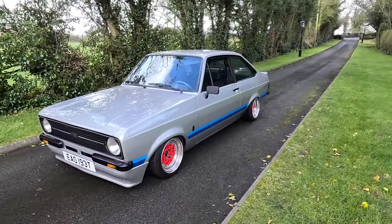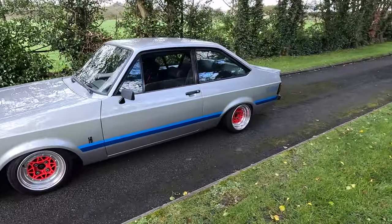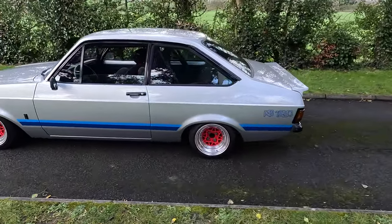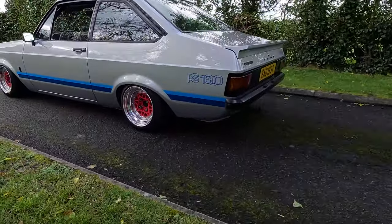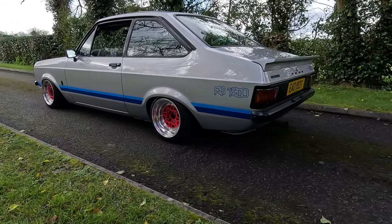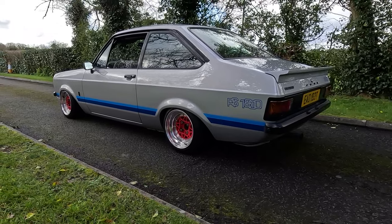This here is my 1979 Mk2 Escort. It has a ZTEC engine, a Sierra 5-speed gearbox, and a Quaife limited slip diff. It drives pretty well for what it is — still drives like an old car but it's certainly fast enough. As you can see it's quite low. It has air suspension fitted to it, and some people like that and some people don't — that goes with the territory.